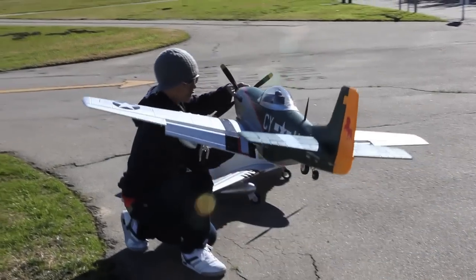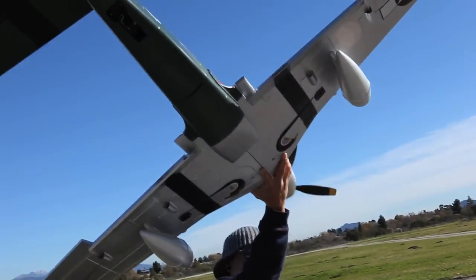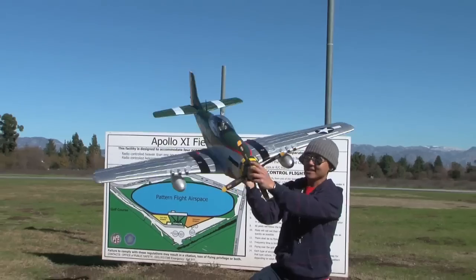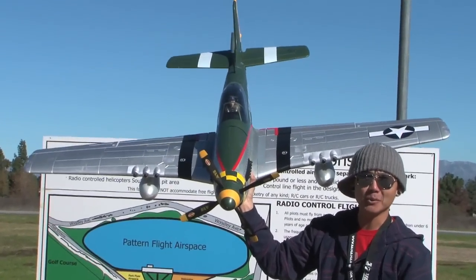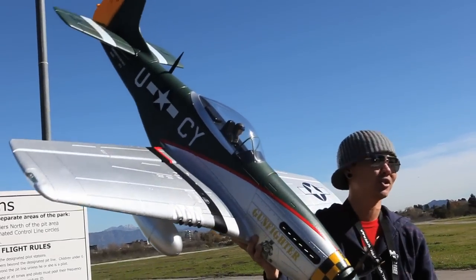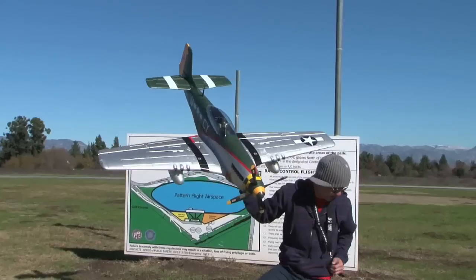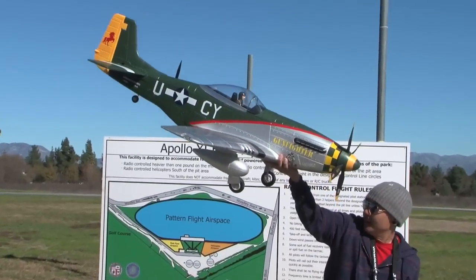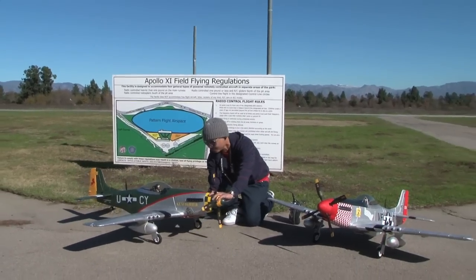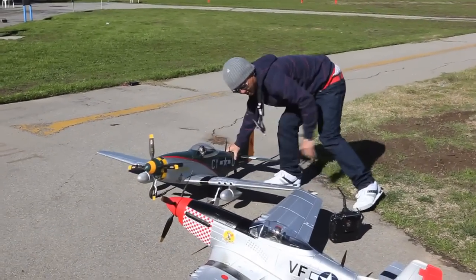I'm going to go ahead and bring her up here to show you guys the retracts. Check out the retracts here. Look at that. Put the flaps up. Tell me that is not your classic P51 Mustang. This is what I call Warbird Gone Wild. This thing is huge. I can't believe that we have got this industry into this level now. This is super exciting for me. Let's go ahead and drop the gears here. Look at that — nice and solid, down in the lock position.